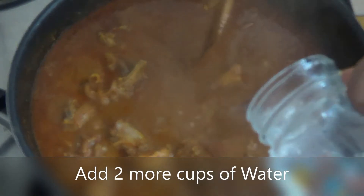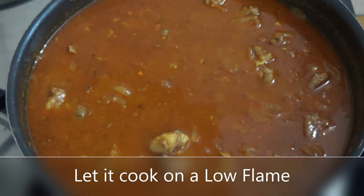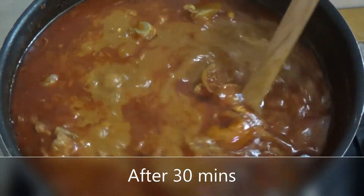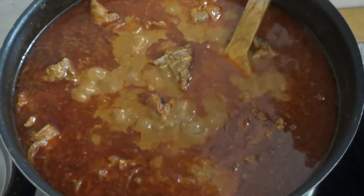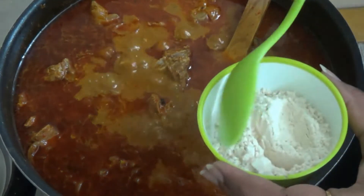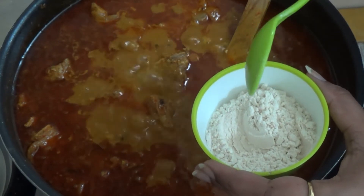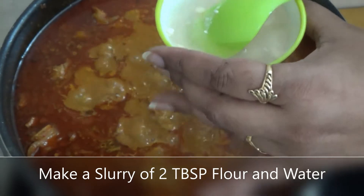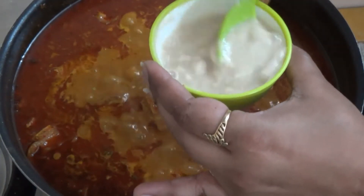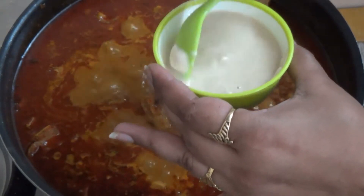Add 2 cups of water and cook it on low flame. We will check it after about half an hour. We will add a slurry to this cooked gravy. I have made this slurry with 2 tablespoons of atta mixed with a little water. This will make the gravy very good, give it a gloss, and thicken it.